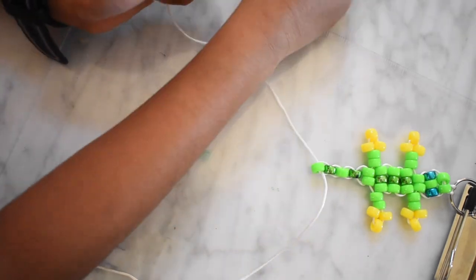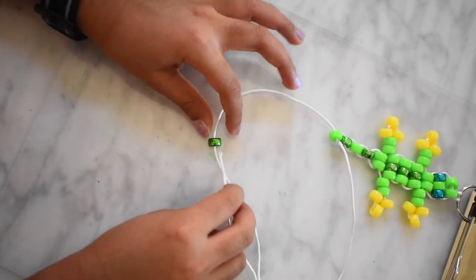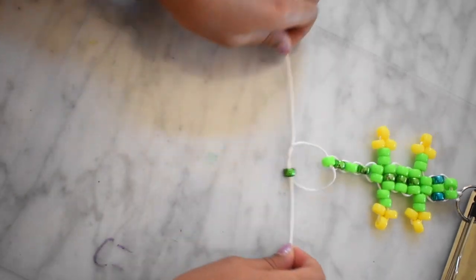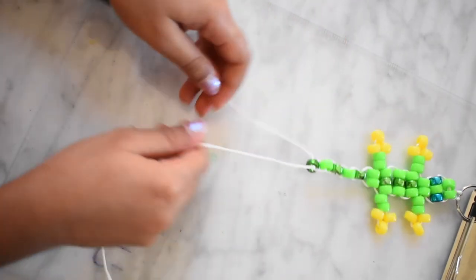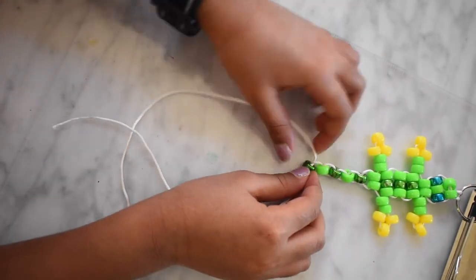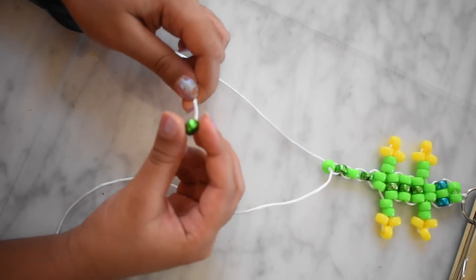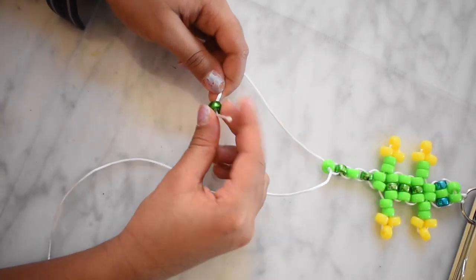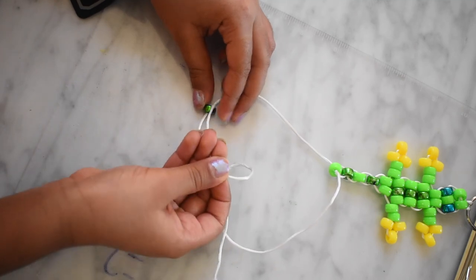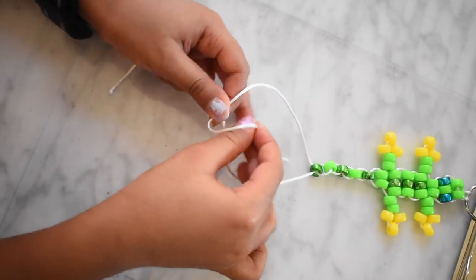And lastly, you need one green bead. Take the other string and put it through the opposite side. Now your lizard charm is done. You can tie it at a triple knot or double knot at the end.